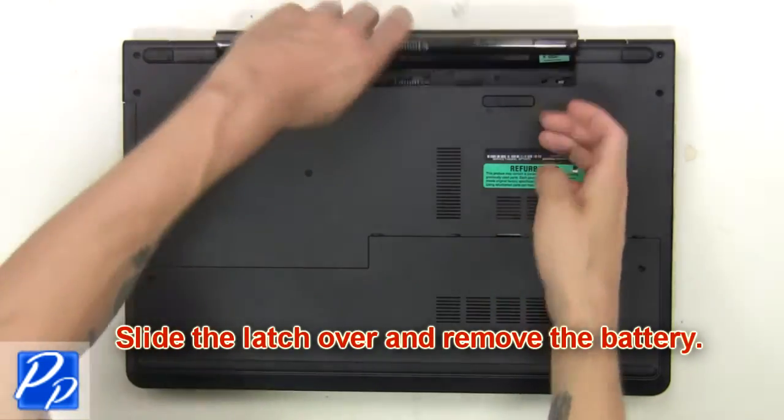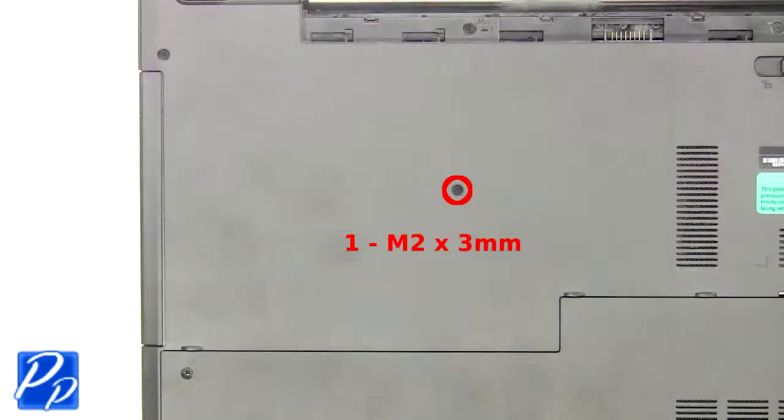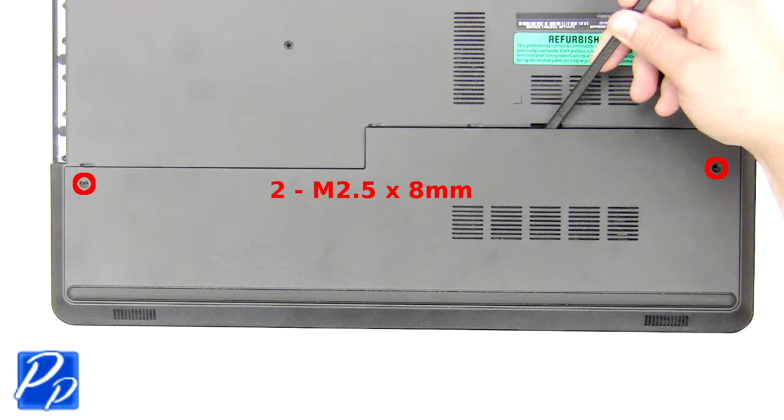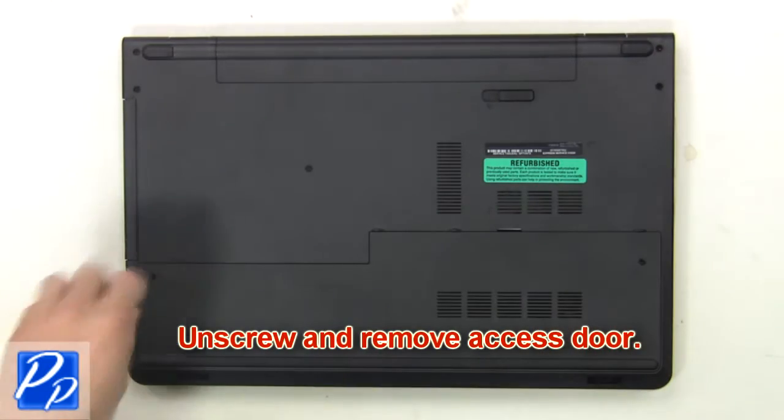First slide the latch over and remove the battery. Now remove the optical drive screw. Then unscrew and remove the access door.